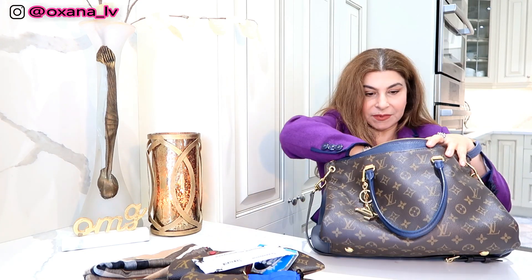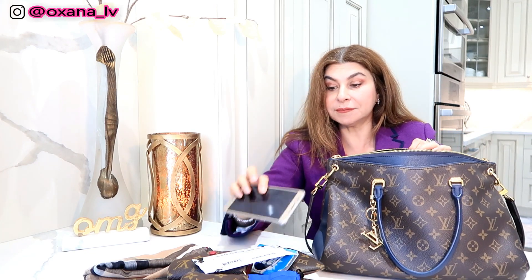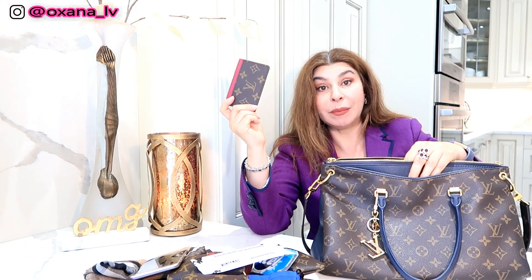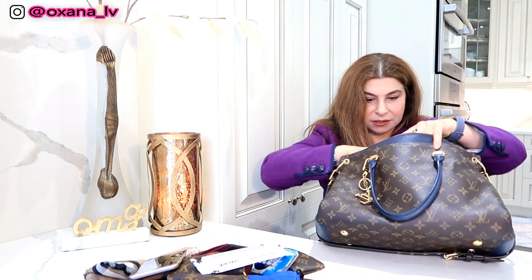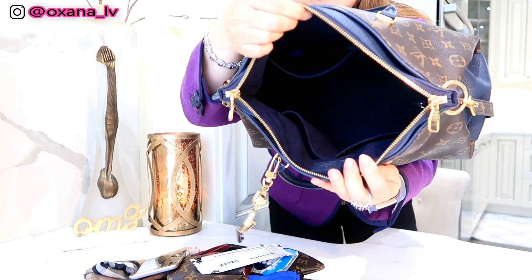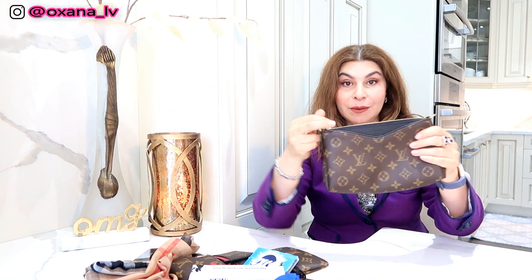I have my wet wipes, my cell phone, and my card folder — at the moment it's empty, but I knew I'd have to downsize, so I took a few cards from my Victorine wallet. I think that covers everything. Now the bag is completely empty, so let's say I have a date and I need to downsize to my Palais clutch.